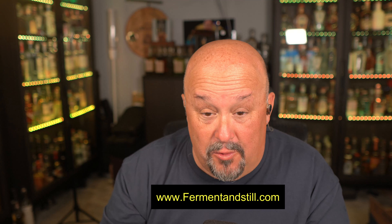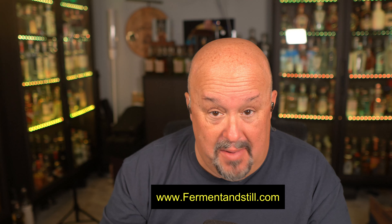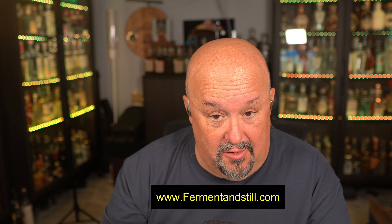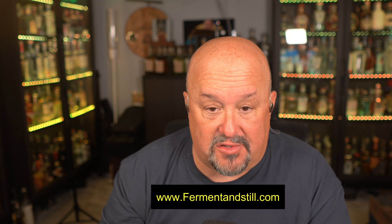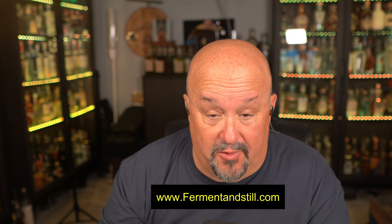Right now, Ferment and Still has it for $141.99, which is a deal of a price. You don't have to worry about any other price gouging you. But if you want to buy it from another store and you see it for less, make sure you go pick it up — whatever store you want. But Ferment and Still has got a great deal on it right now. I recommend picking up multiple bottles. I'm going to grab some more bottles because I want to make sure I keep some on hand and I'm not regretting not buying more later after I finish with this bottle.